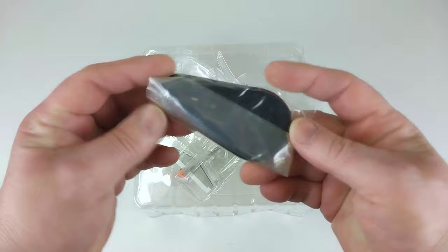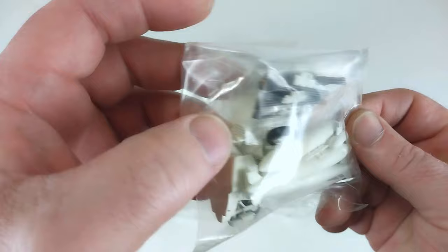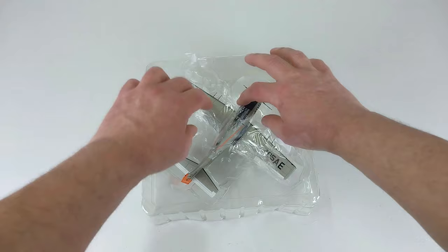Here we are out of the box. It comes with the normal Hobbymaster stand that you need to assemble — all plastic. It also comes with an ordinance packet that obviously has the ordnance, a little bag with the ordnance pieces and some landing gear if you want the gear-down option.